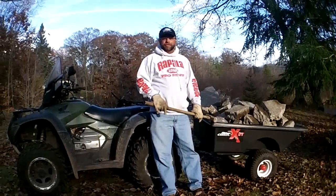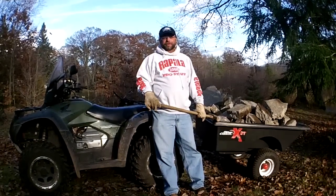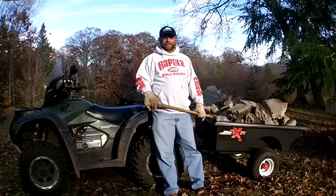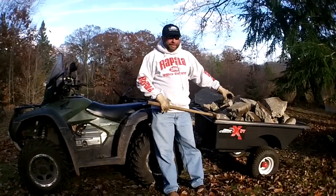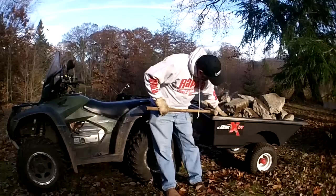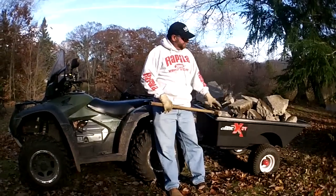Hello, I'm Mark Martin, professional fisherman, and I also use a lot of Otter Outdoors products, including their shanties, but one of my favorites to get work done is the Otter Outdoors Utility Trailer, the XST single axle.